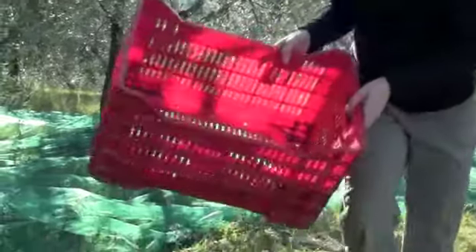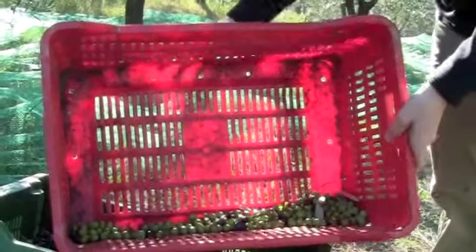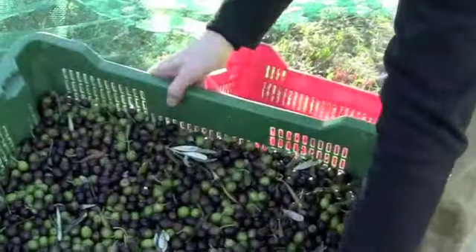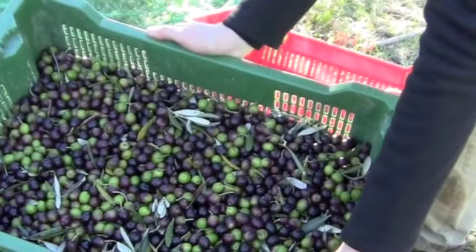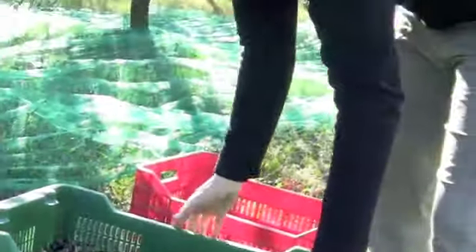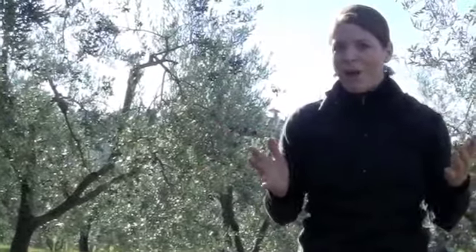Then we sit for a little bit and take away all the extra branches and leaves, and we end up with a big crate like this. We get about 15 or so crates in the morning and 15 or so in the afternoon, hauling them everywhere. It's very simple, but it's definitely tough work.